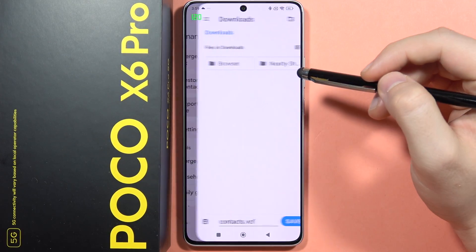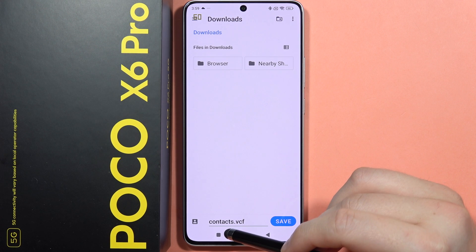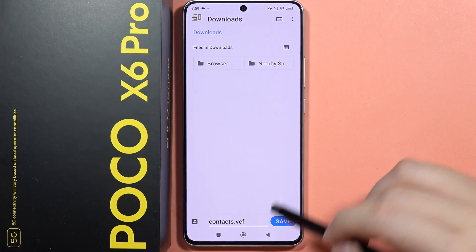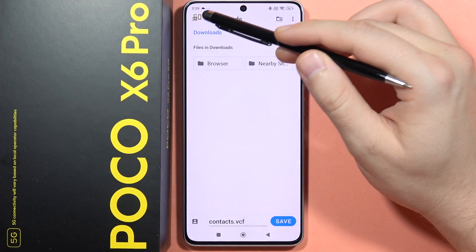Select Export to File. From here you can set a name for this file — you have to leave the .vcf extension. From here you can put it to the Downloads or any other destination.